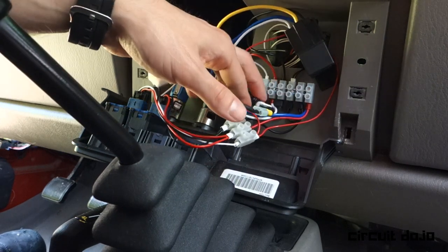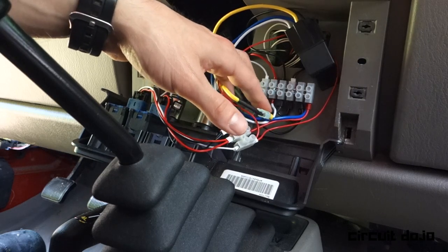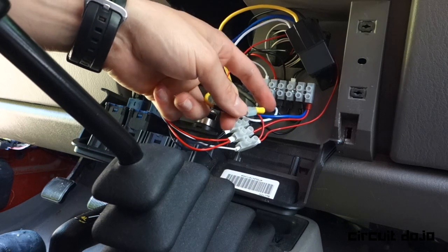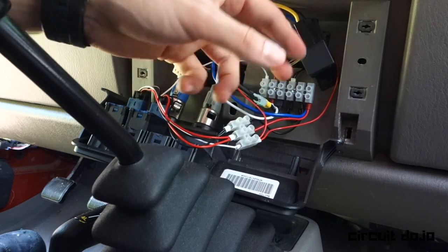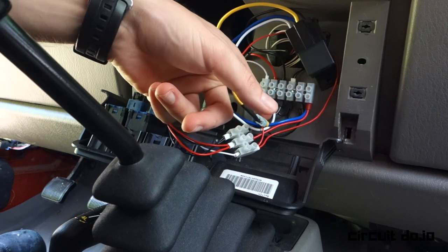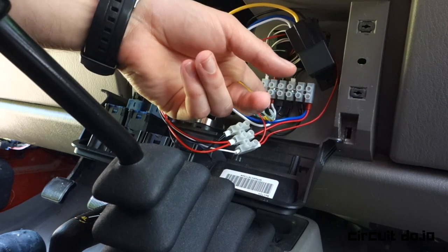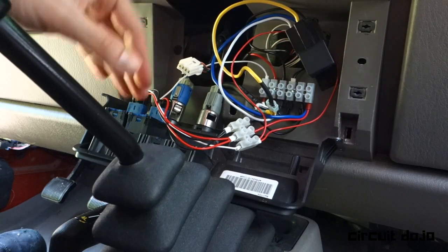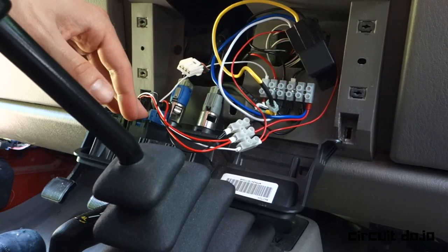The most important thing here is the three-conductor wire coming from the engine bay. The green wire is used for the control signal for the other relays inside the engine bay, the black denotes ground, and the white denotes the fused battery power that is feeding these switches.